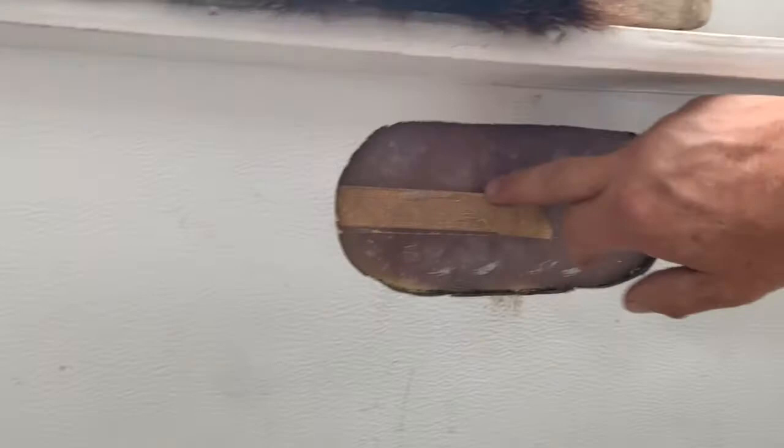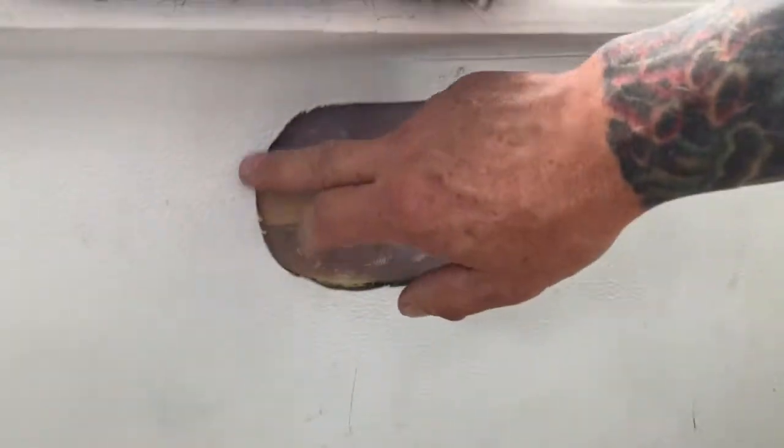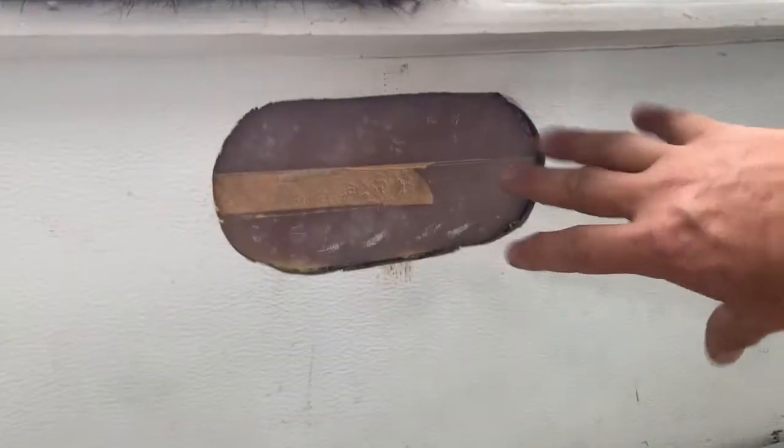I'm going to try to fill most of this back in, and the piece down here that got fiberglassed used to have a hole for an air conditioner. I'm going to try to put this in and match it up real nice.